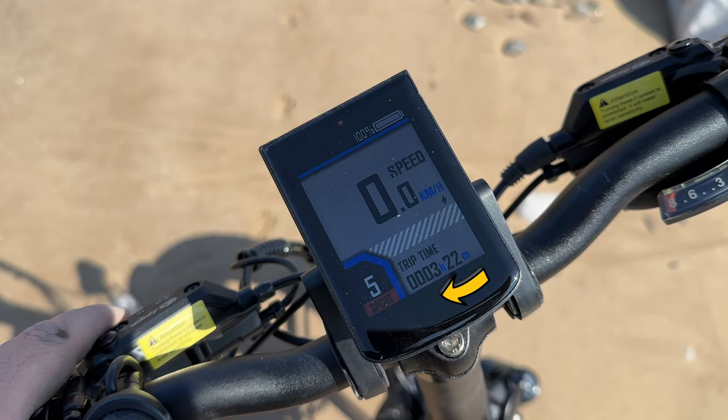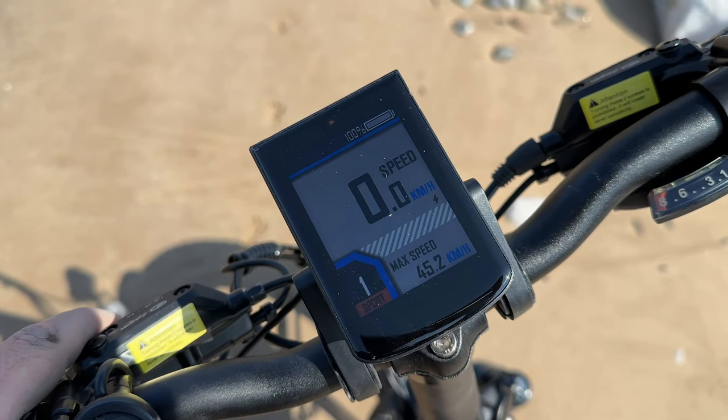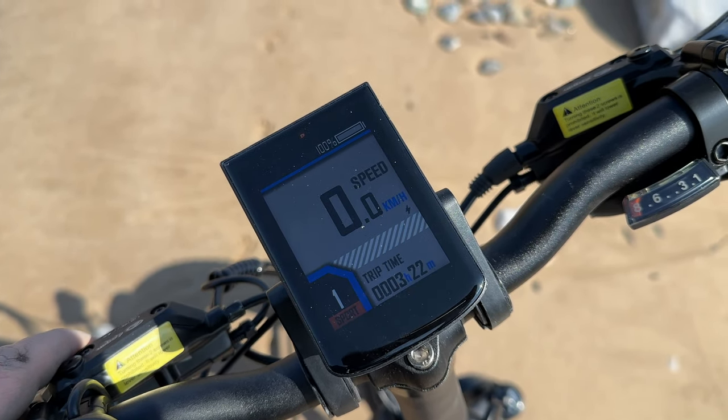On the display you can see which mode you're in, and you can also click the information arrow. This will give you your max speed, your average speed, your trip distance, and your overall battery life.